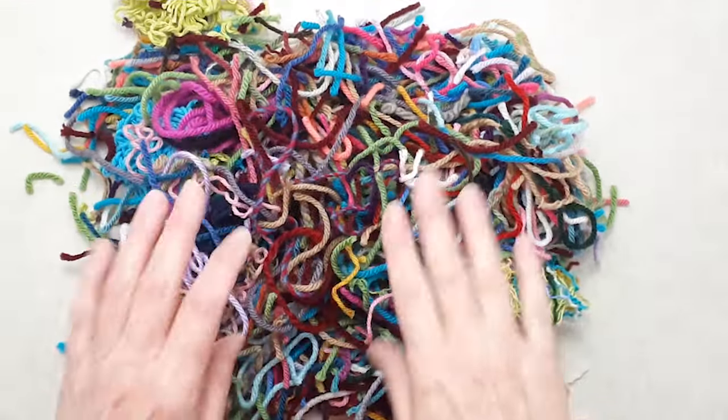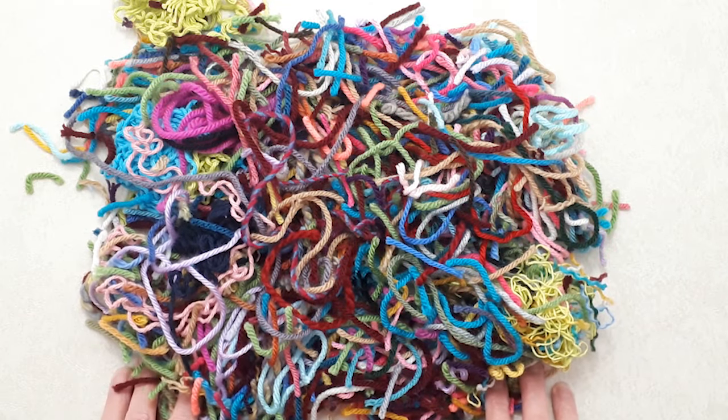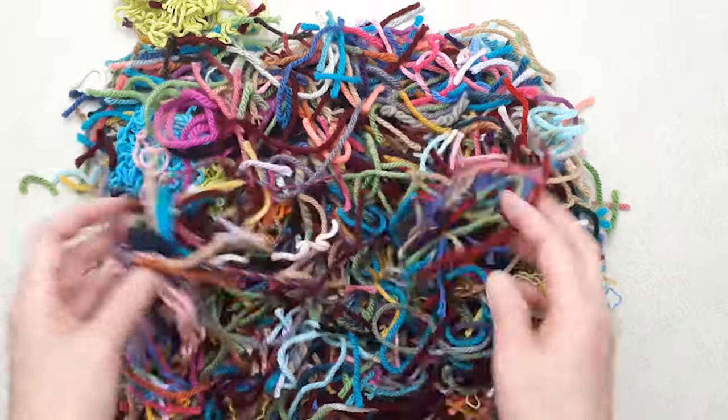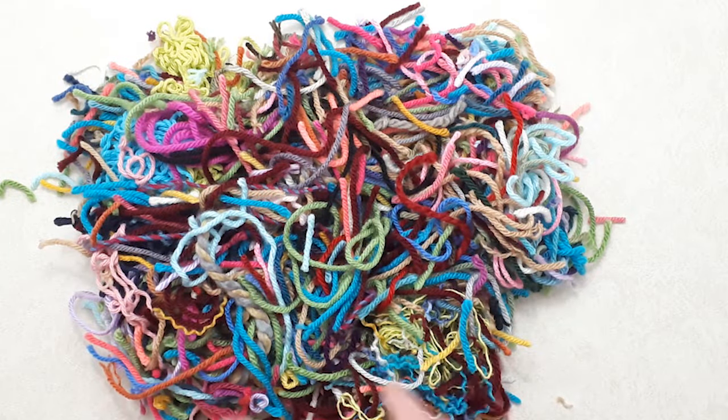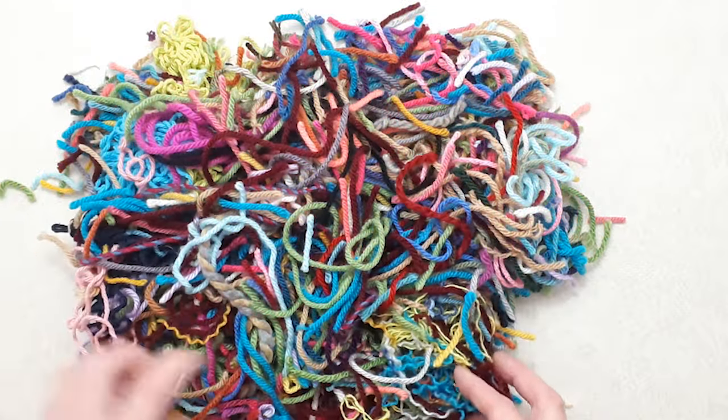Hello creative friends, crochet friends! This is Patricia from patriciafenty.com. If you are a crocheter or a knitter, you will have countless tail ends. I'm going to show you how to create fabric using a quilting technique and turn all your tail ends into fabric you can use for any project — a purse, a quilt, a vest, a jacket, any kind of bag — basically whatever you would use fabric for.